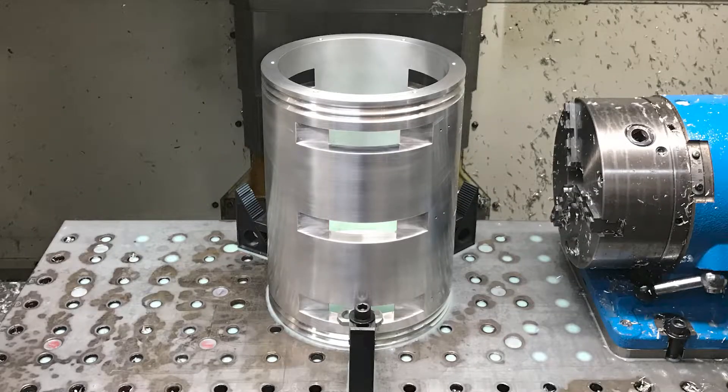And there you go. That was the machining of this large aluminum part. I hope you enjoyed it. Have a good one and take it easy.